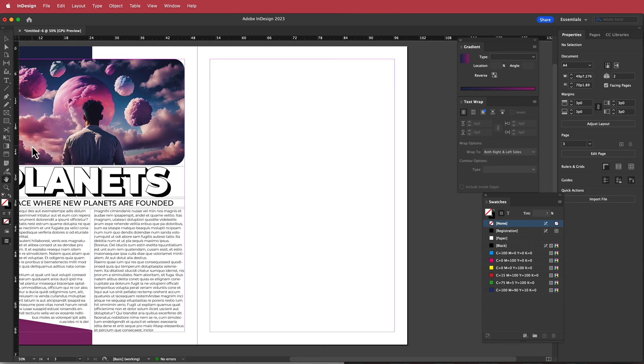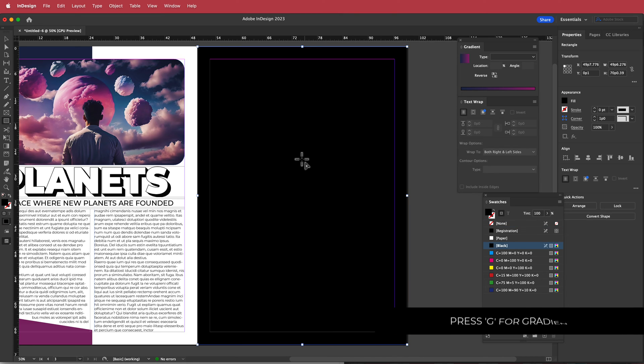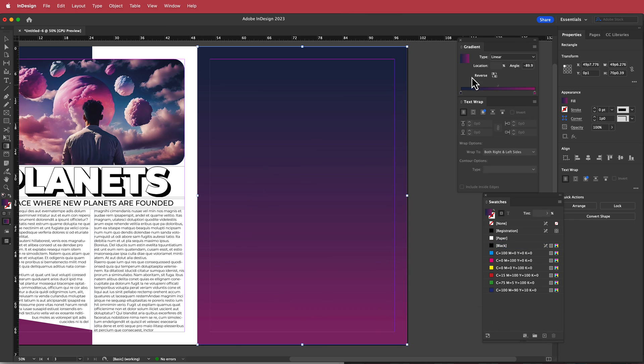For the next page, I'll grab the rectangle tool and draw a rectangle covering the entire page. We don't need strokes, so I'll switch that off, then press G for gradient settings and draw a line down. It should use the same gradient as before — if not, go back and grab those colors.